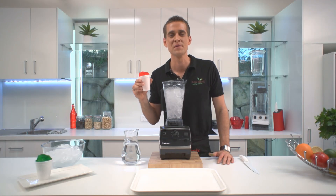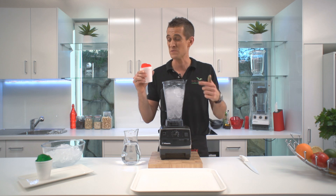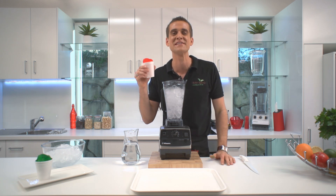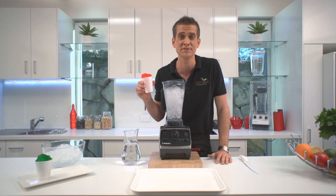Hi, it's Tommy from Raw Blend. One of the things I used to love about going skiing when I was a kid was eating snow cones. I used to love these things. However, living in Queensland, we obviously don't get any snow.